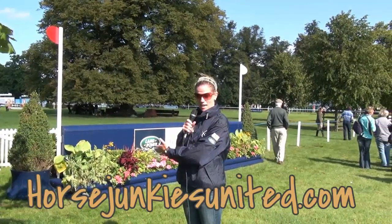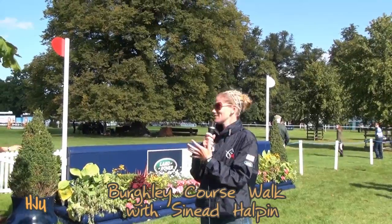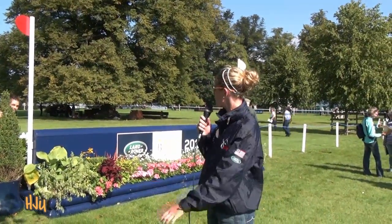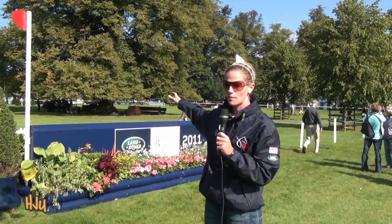Here we are at fence one at the Burley CCI four-star event — this is where the magic happens, where it all begins. Fence one is actually quite nice to us. We start out in this field, and it's quite a long walk from the warm-up.